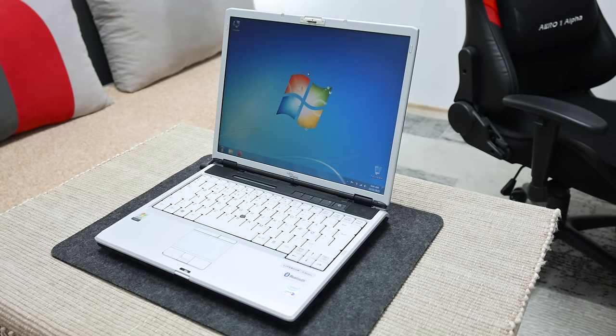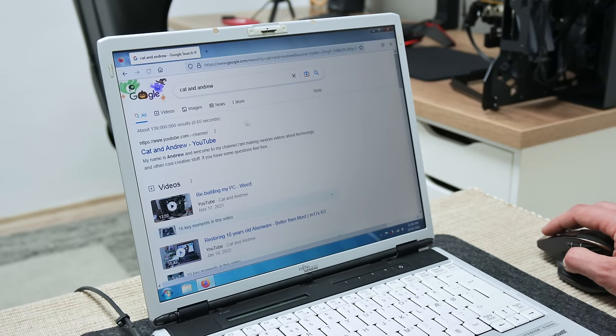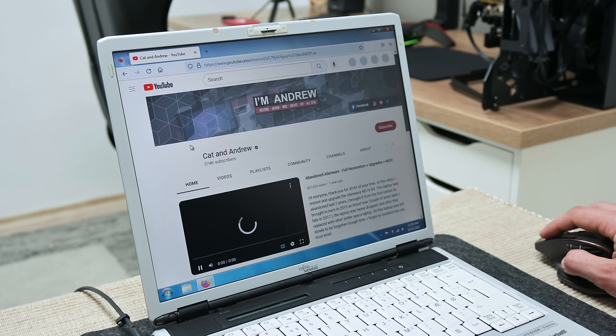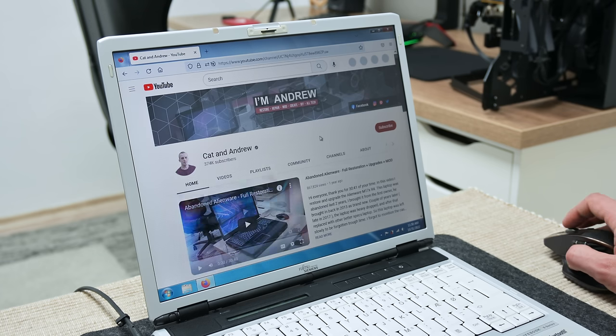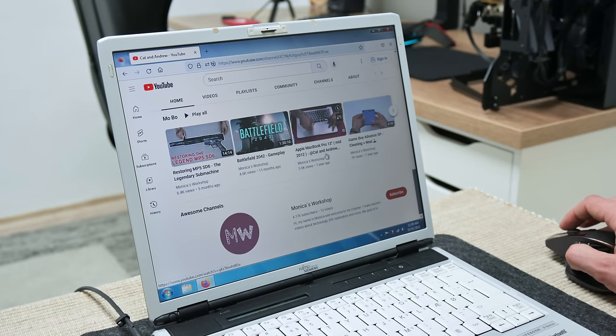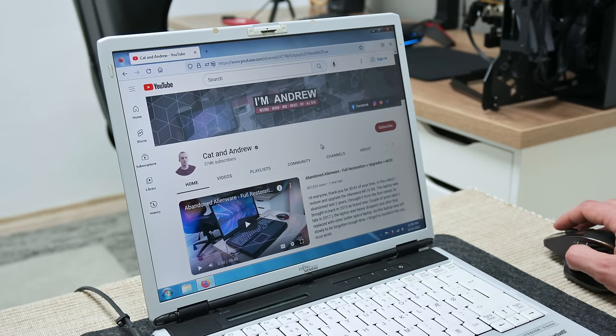The next operating system is Windows 7. Here things are much different. In Windows 7 I was able to install the latest Mozilla and browse the web without any problem. Watching videos or movies is possible, but using some lower resolution like 360p or 480p. Some higher resolutions like 720p are playable but with small lags sometimes.